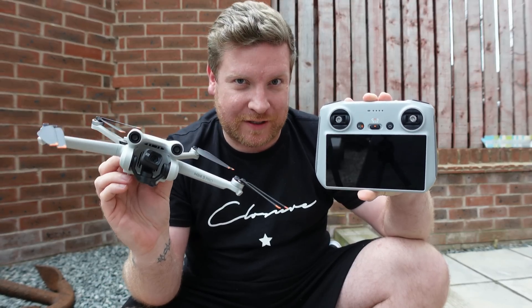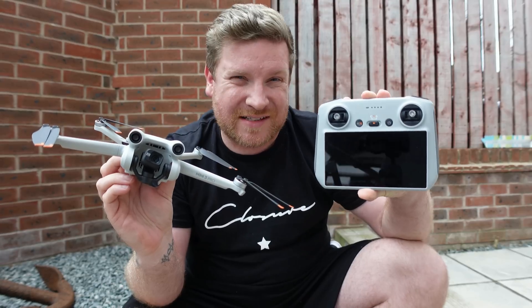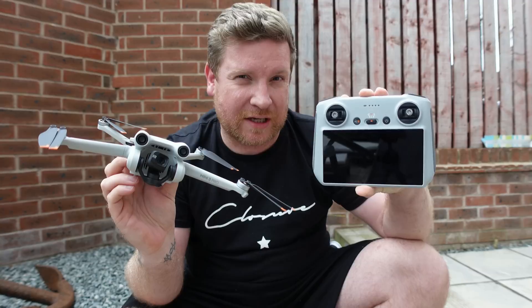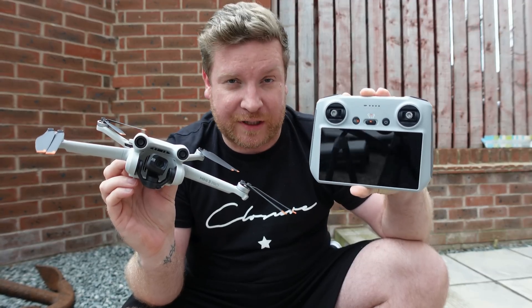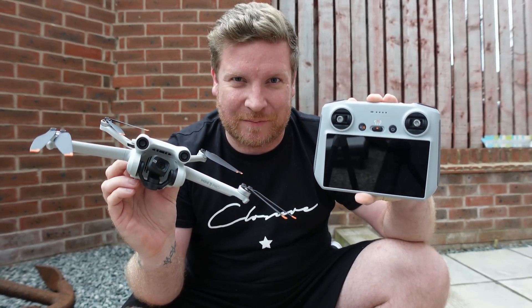If you have the DJI Mini 3 Pro and the new DJI RC and you've been having problems with this controller crashing after the latest firmware update, well good news — there is a new one, and it's offering to fix exactly that. So let's take a look into it.